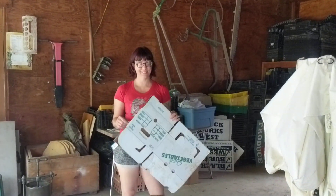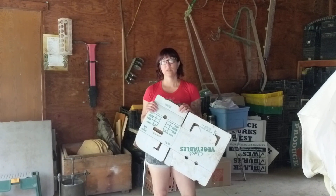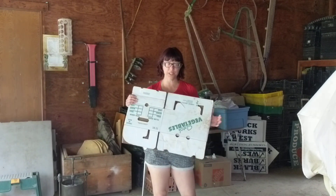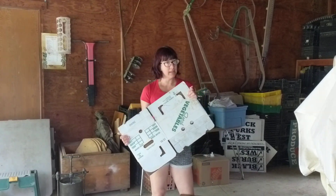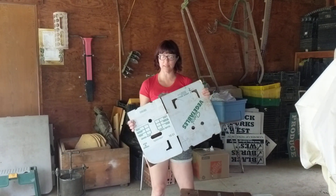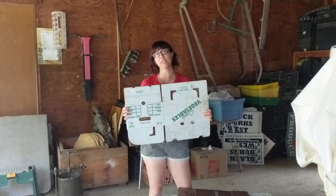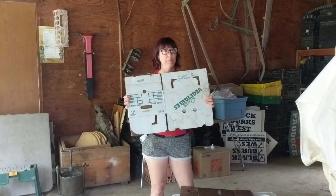We're going to do a quick video on how to assemble and break down your CSA boxes, because it is way easier and more convenient for the host families and places to store the boxes when they're folded like this as opposed to put together. And it's also easier for us when we pick them up and put them away.